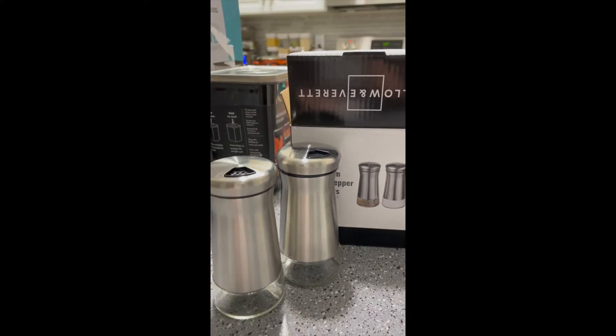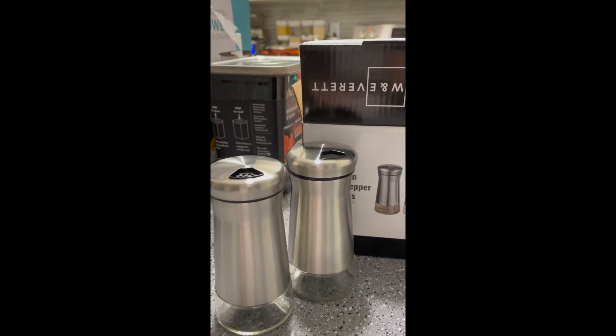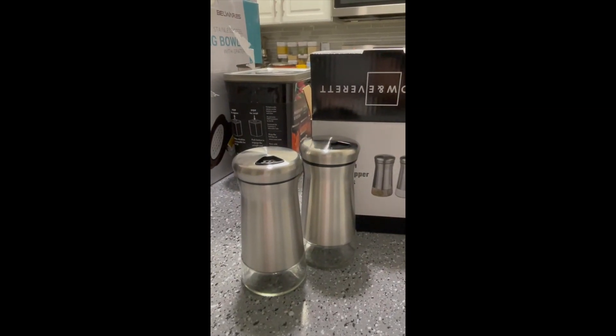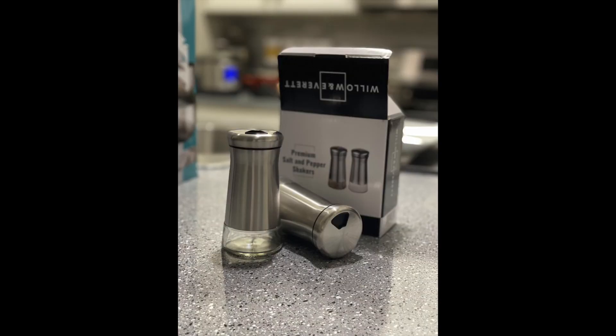You can remove the top to put your salt and pepper in, and you can wash them easily in the dishwasher. I really like it — I think it's a classic style and you'll like it too.